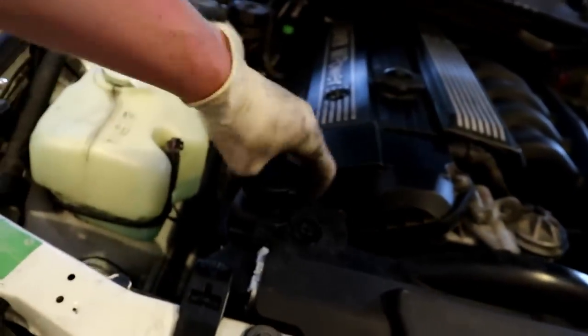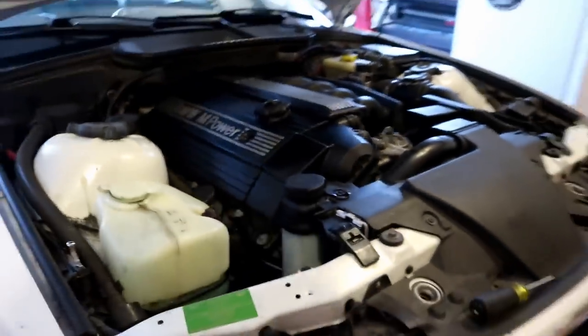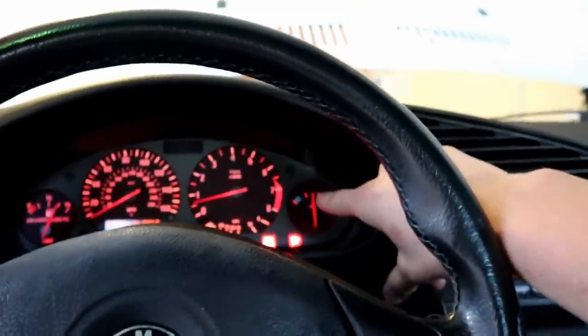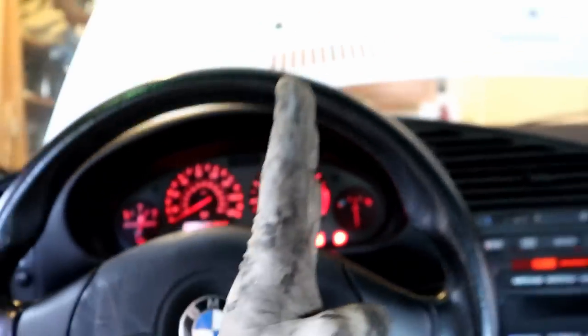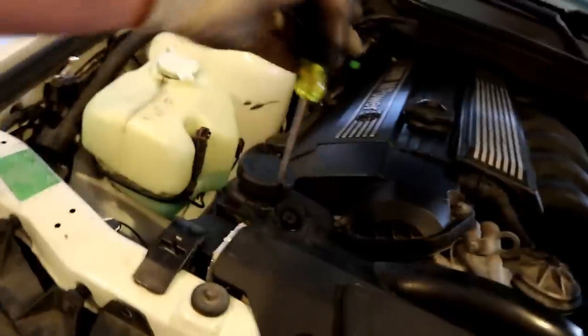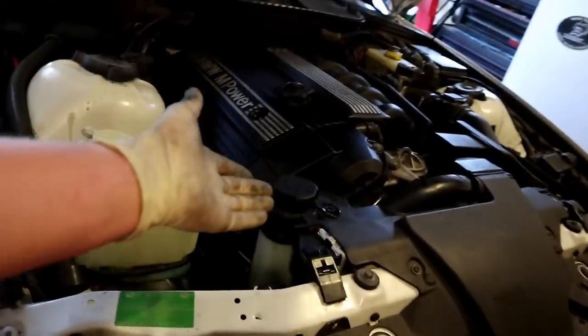We're going to install the radiator cap. I'm a little suspicious there might still be air bubbles in the system and that it's not bled fully yet, but we'll deal with that on the test drive. We're just going to take it around the block. The coolant temp gauge should stay exactly right in the middle - it should not move at all. If it's not bled completely and you start to see it climb a little bit, pull over, shut the car off, crack the bleed screw - air is probably going to come out - then close it, open the radiator cap, and top off the reservoir.